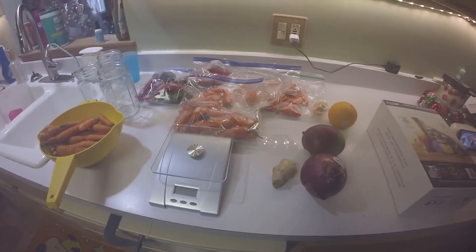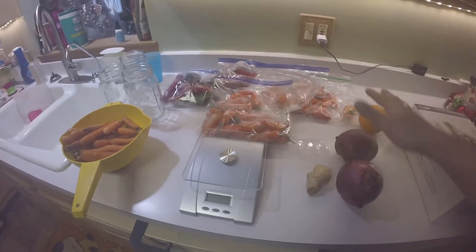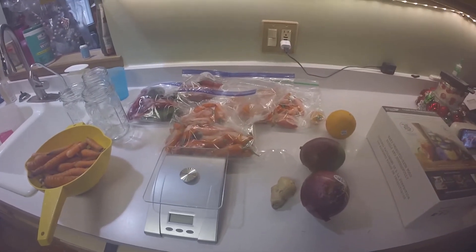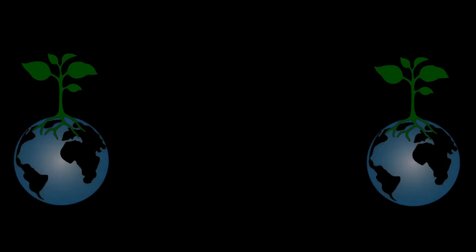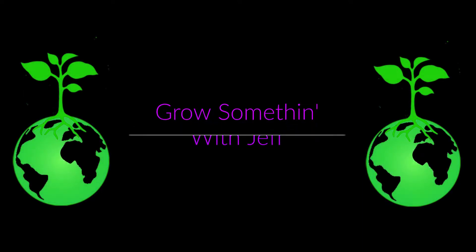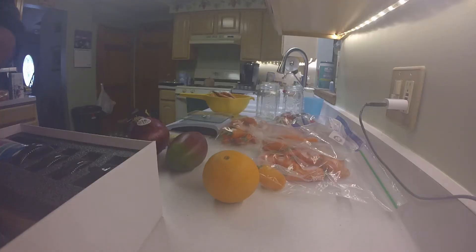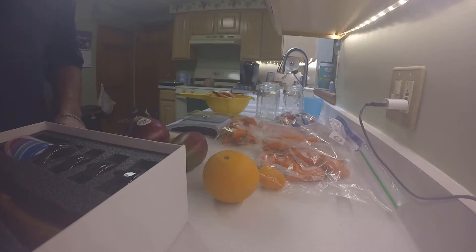What are we doing today? Everything here is fresh out of the garden except this. Fermentation - everybody come along and check it out. Hey everyone, so we're going to be doing a little fermentation.